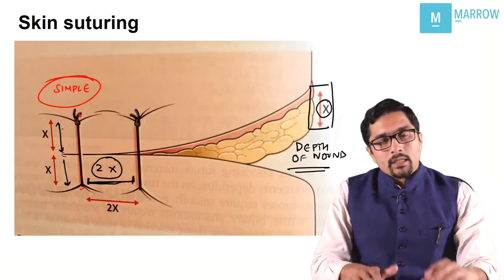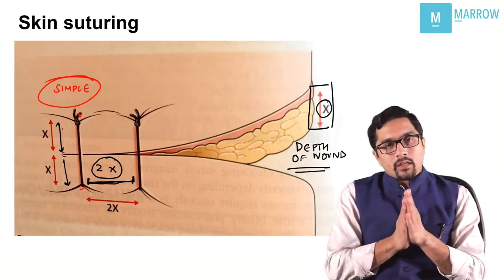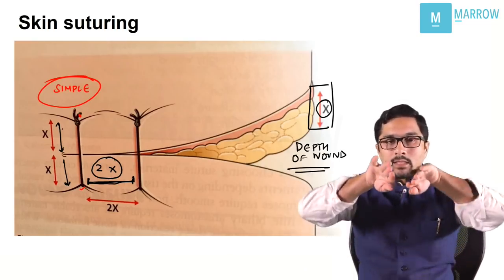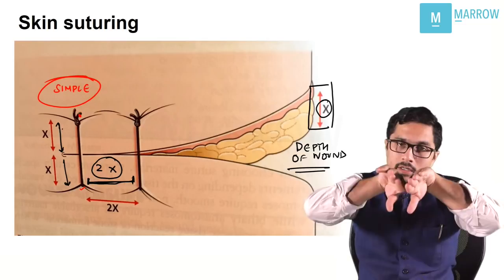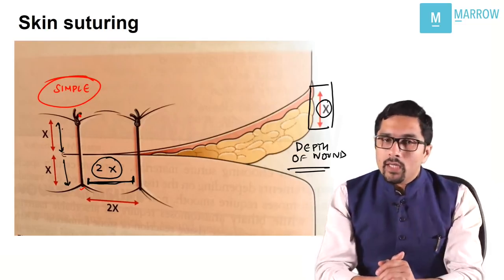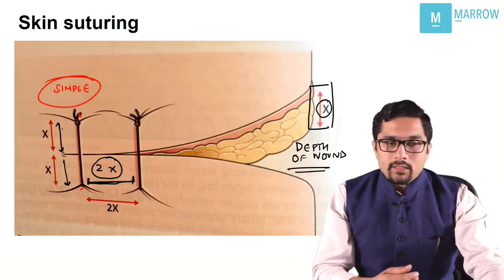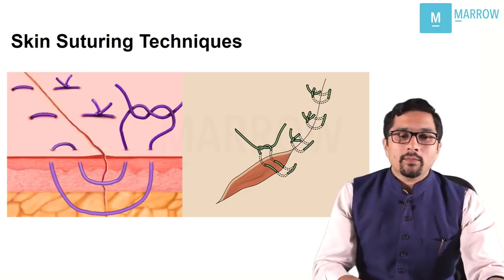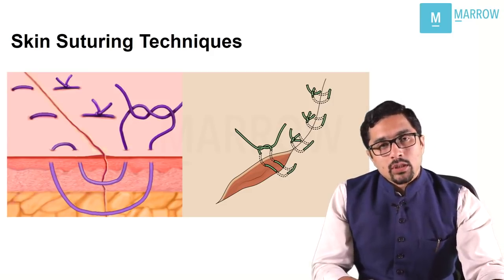The problem is that when you take sutures, sometimes the skin edge becomes inverted. If the skin edge becomes inverted, the skin is not going to heal. So in that case, we need to take mattress sutures. There are two types of mattress sutures.